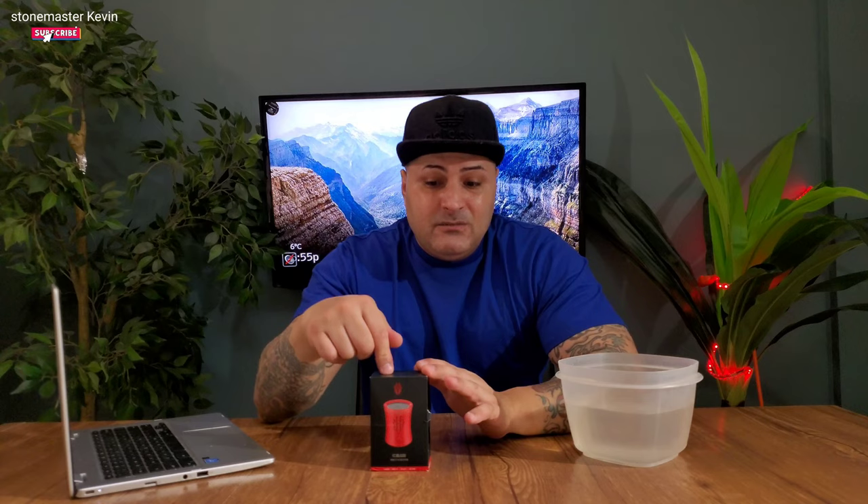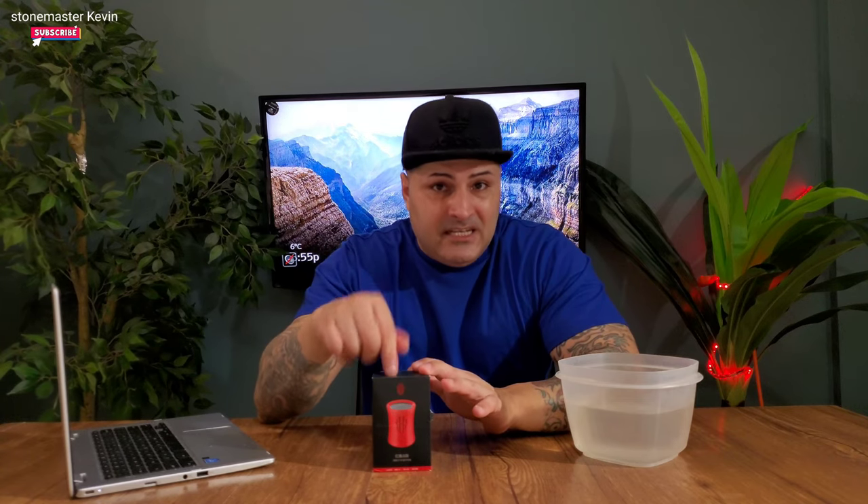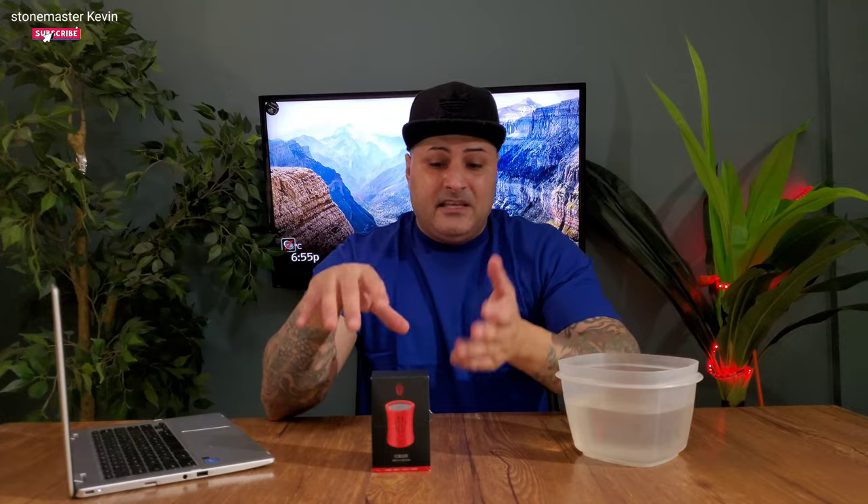What we're gonna do today is the unboxing, we're gonna see how the quality is, and how it sounds. This one is water and dust resistant — pretty much what they're advertising on their website — they say you can take this into the swimming pool, throw it into the water, and nothing should happen to it.